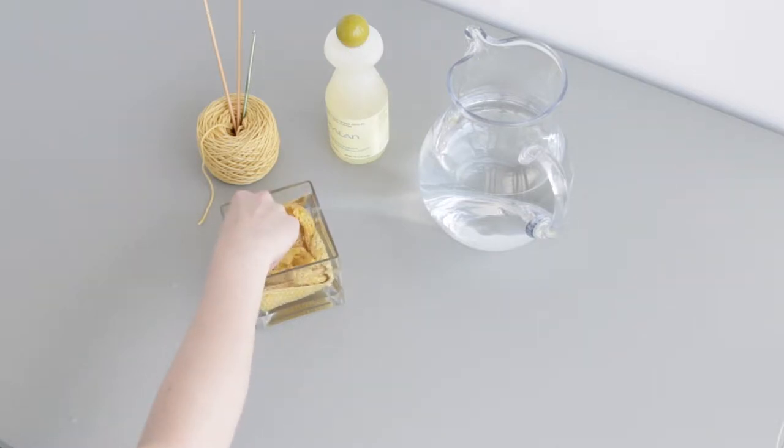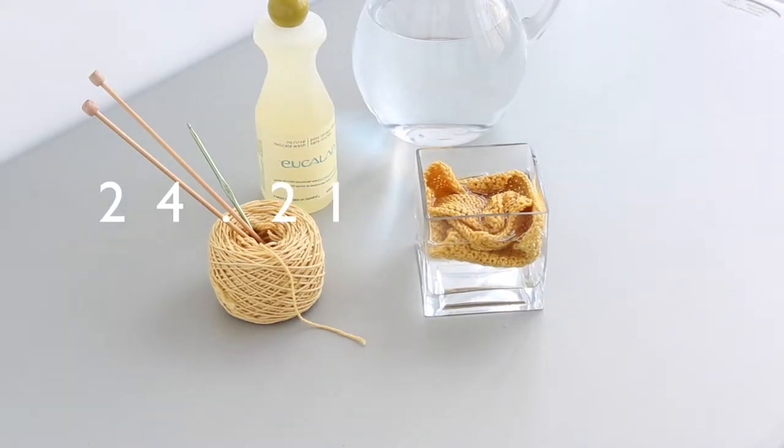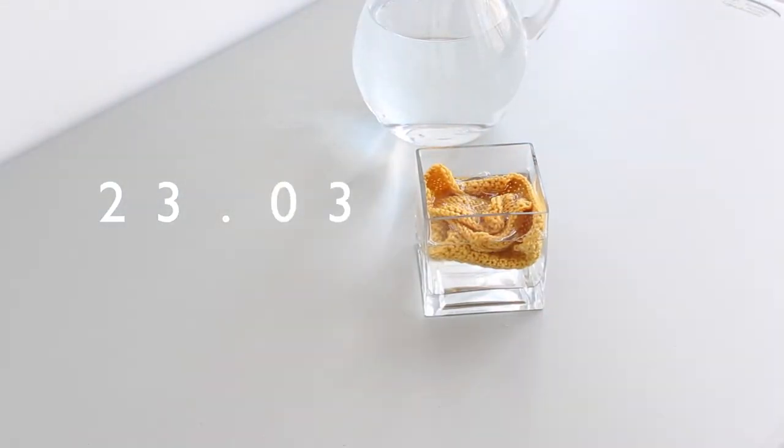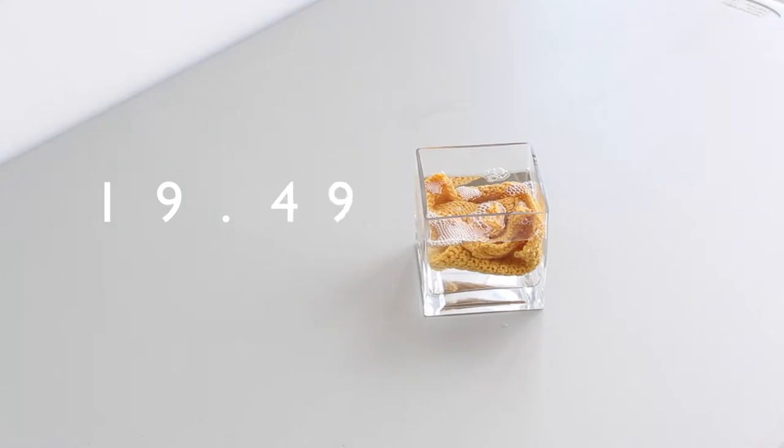Once your blocking bath is ready, place your knit or crochet items in it, submerging them entirely. Let your items soak a minimum of 20 to 30 minutes. Checking your blocking bath after the first 5 or 10 minutes is a good idea to ensure all of it is absorbing water. If part of your project is floating above the water line, you can gently give it a flip or submerge it deeper in the bath. But be very careful handling your wet items — never agitate your hand knits during the blocking process as it can affect the outcome of your finished work.